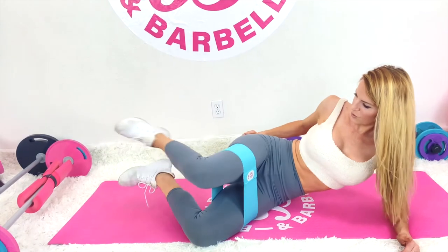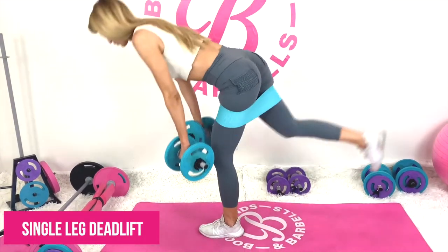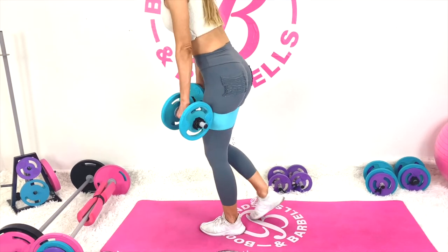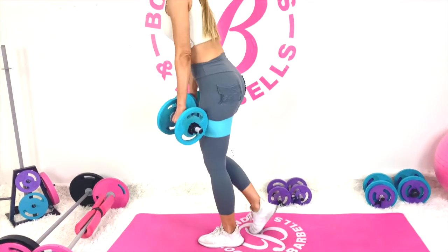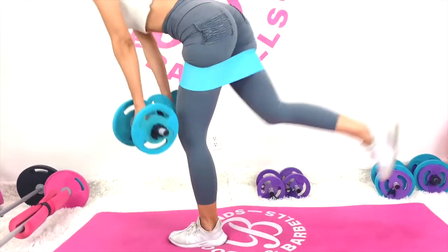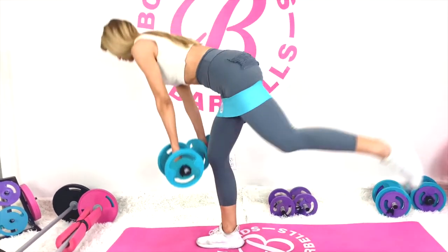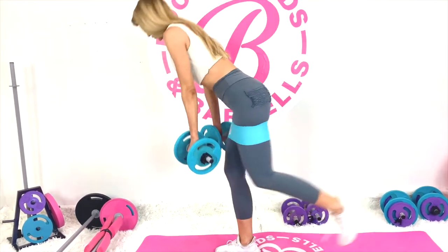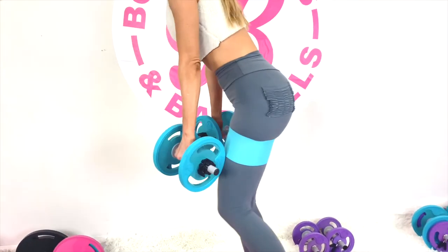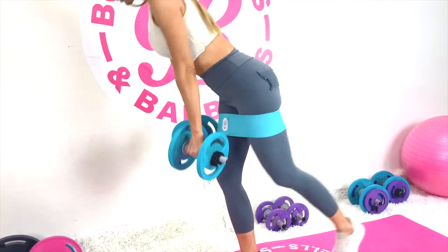My most favorite exercise to bring in next is the single leg deadlift. This is something I personally found to make my legs really smooth. I do show modifications in the app for this one — when you're balancing, you're using your core strength, but you can put your bottom leg down and still do the same movement to get a great booty and hamstring workout.